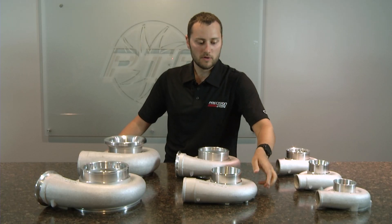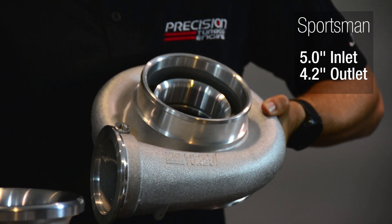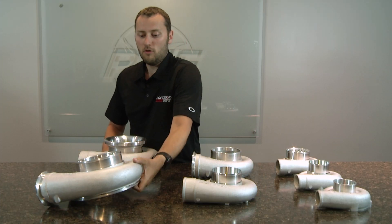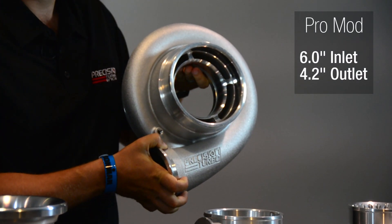The next size compressor cover we have to offer after the H compressor cover is a Sportsman compressor cover. It's a 5 inch inlet and a 4.2 inch outlet. The next size compressor cover we have to offer is our ProMod series compressor cover. The ProMod series compressor cover is a 5 inch inlet and a 4.2 inch outlet.